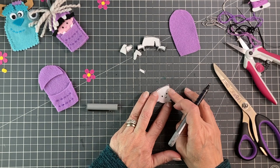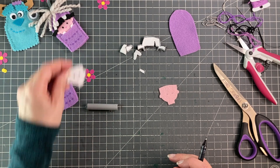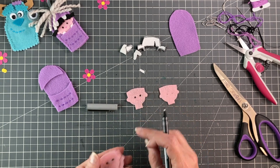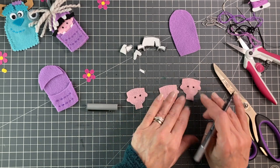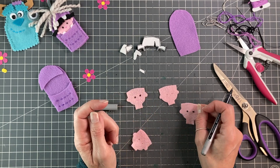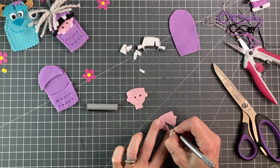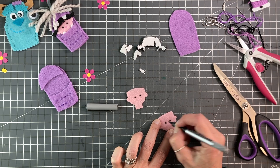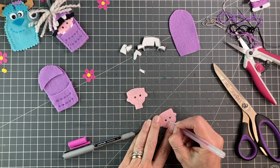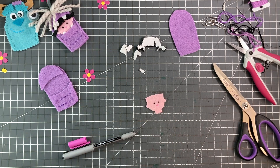Next up is the face. I'm just going to put my template down and poke through with my pen for eye placement. I've tried a few different methods — acrylic paint didn't work great, and I did a French knot which I like, but with very thin pink felt you can sort of see the knots. So I'm going to go with my black ink gel pen and just draw on some eyes. The nose is almost not necessary, but I'm just going to pop it in. And there you go, all done.